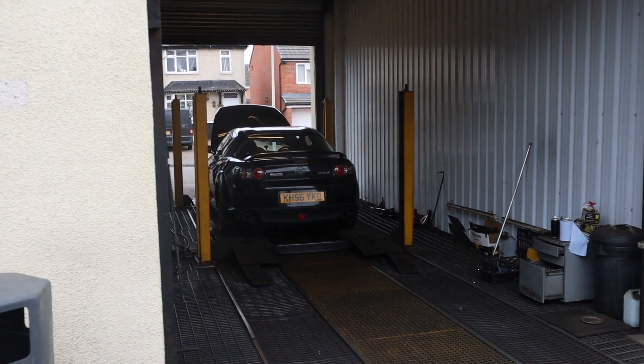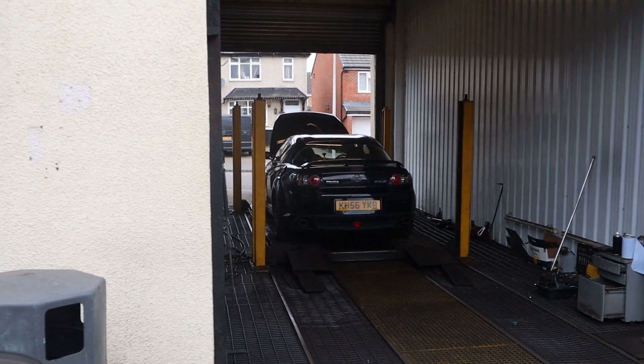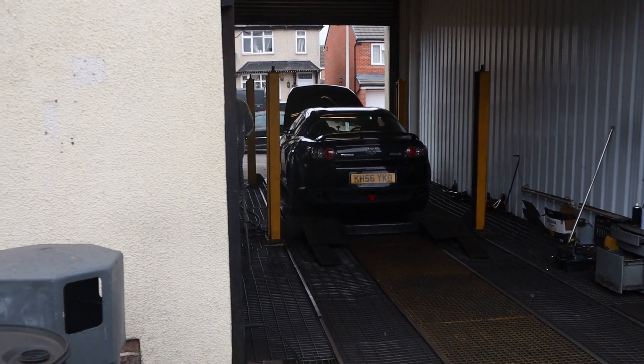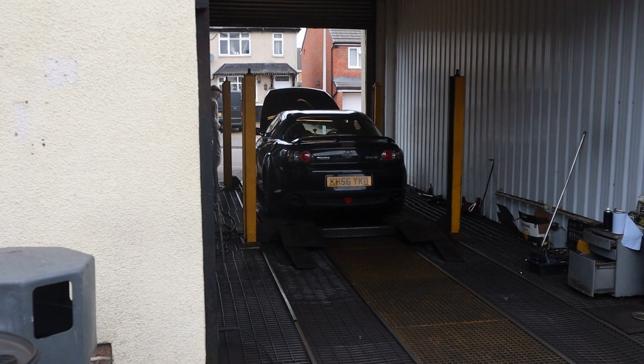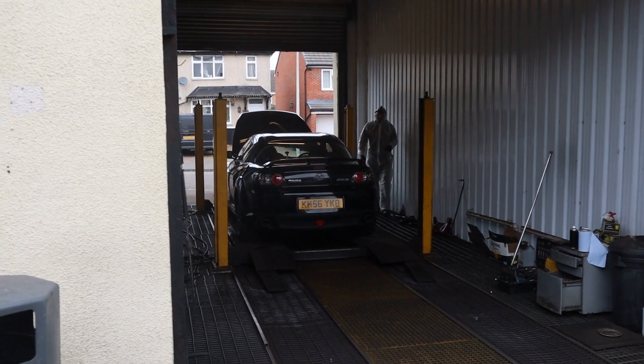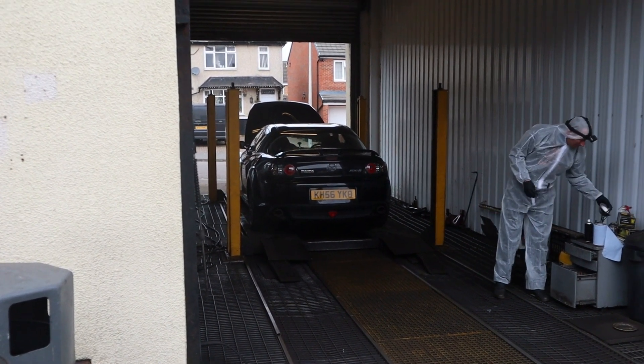So far so good. I arrived half an hour early, it's gone straight onto the ramp as the car before me finished early, so it's been perfect so far. I've already had a chat with Rob prior to getting the car on the ramp. I will film the process as it goes along and try to ask questions and see how much information we can cover.